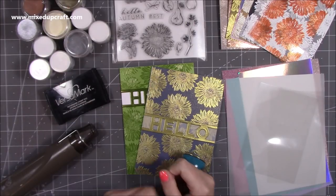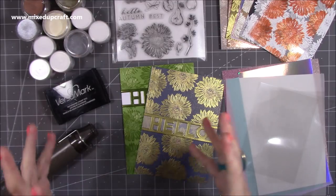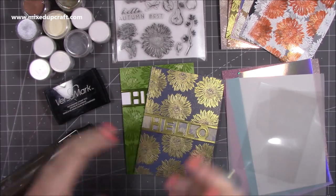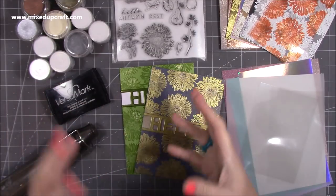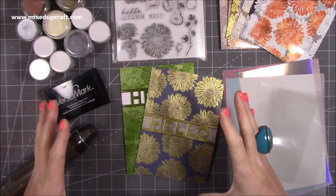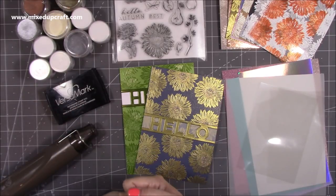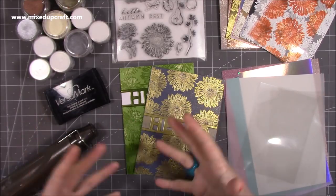Hi everybody, it's Sam at Mixed Up Craft. Thank you for watching my tutorial today. I wanted to do a video with a focus on heat embossing, as part of my series focusing on using stamps in different ways along with embossing folders, stenciling, and other bits. Heat embossing is what got me started on this journey in paper crafting — something my mum showed me and I love it.